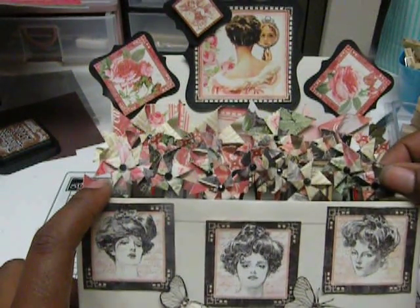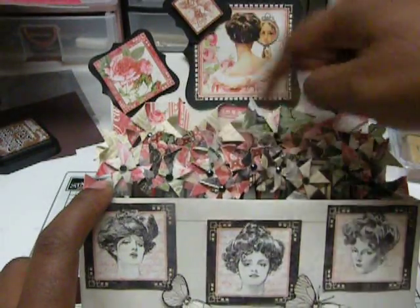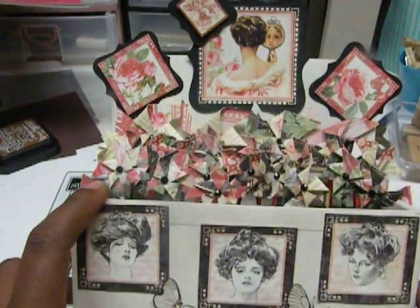The smaller ones are one by one inch pinwheels. In the back I thought I'd put something bigger just to have a little depth and height. So these are two by two inches in the back.